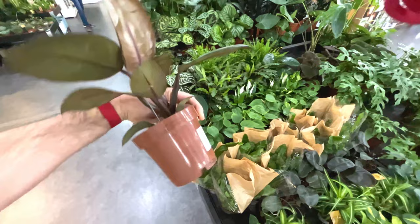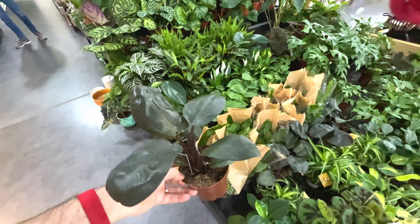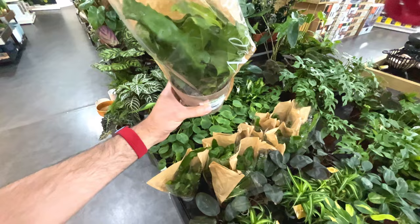Peperomia black for 20 pounds. I think I've had one of those before and it did die on me - not sure what I did wrong, one of the first plants I bought actually before I knew too much about plants. Asplenium - seven quid, that's quite nice.